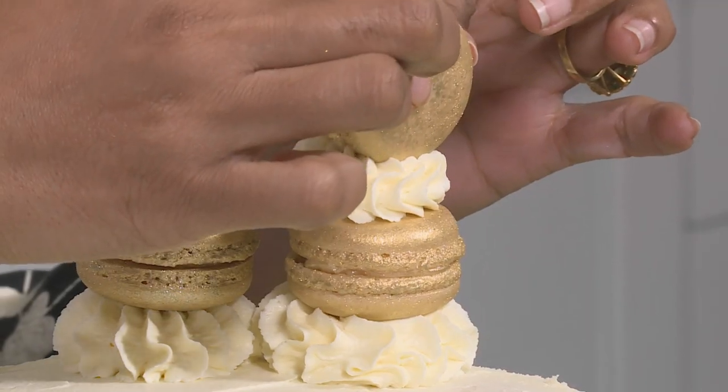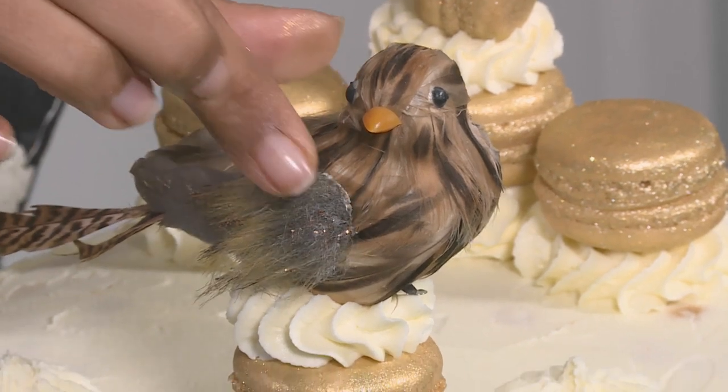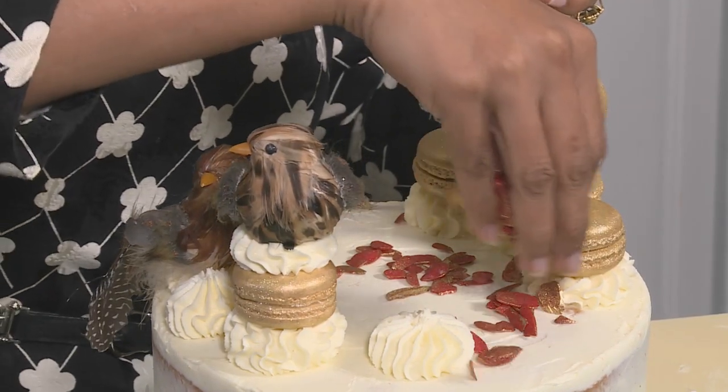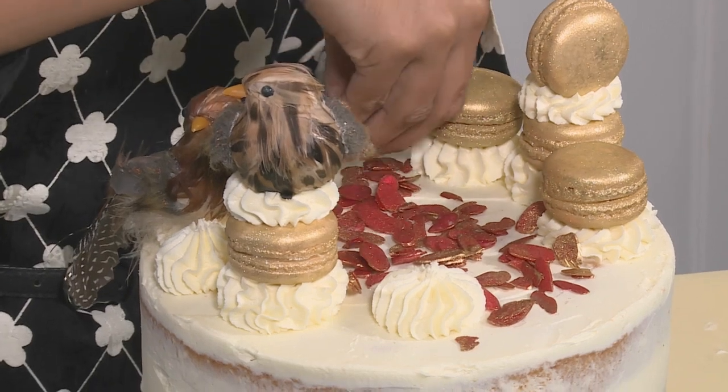Top with another macaroon. A little bird decoration going on top — another one going on top here. That looks beautiful. I've tinted some almonds bright red and dusted them with gold, just to add a pop of colour. That's our citrus coconut shortcake done.